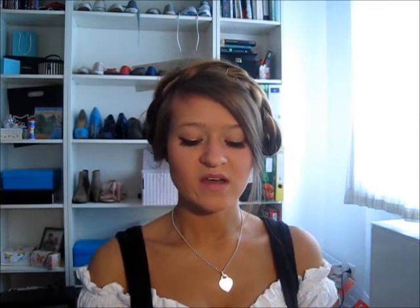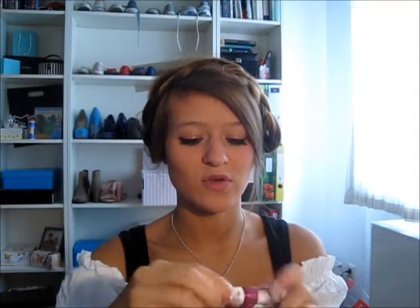Now for my lips. I'm using the Madeline New York lip gloss in a dark pink shade — I can't read the name or number anymore, but it's a dark pink color.